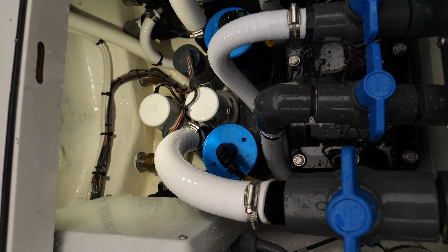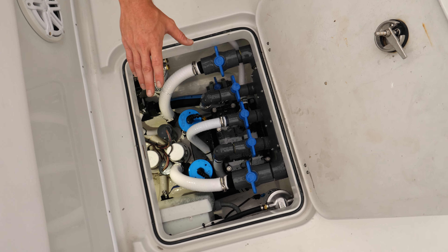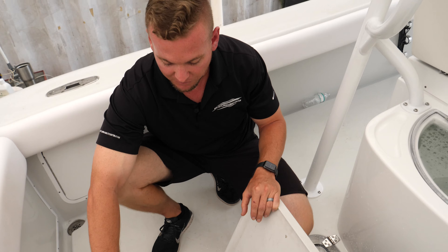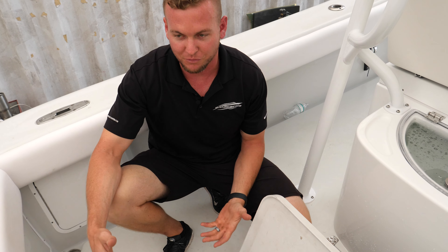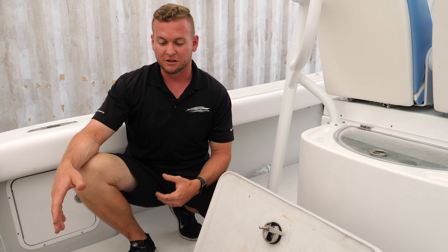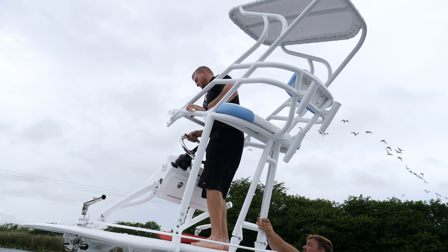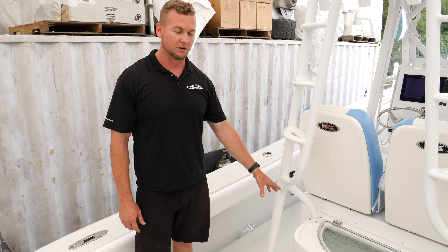We did all of that when we incorporated our new splash well system when we redid the stringers and everything in the back of the boat. It's a more difficult build than usual — we do a lot of 39, 36, and 42-style center consoles with these Hooker Electric pump boxes and setups. By the time you get the high-speed pickups, dual bilge pumps, the sea chest, fuel filters, and electronics box in there, it gets tight quick.